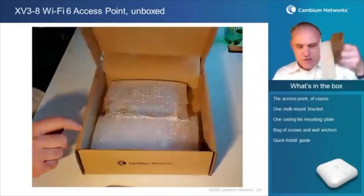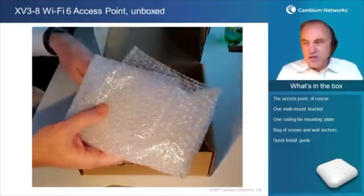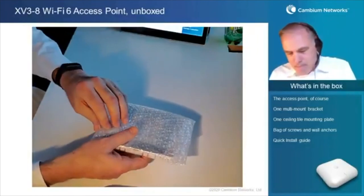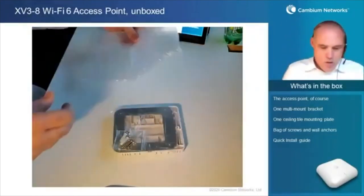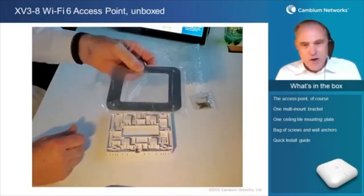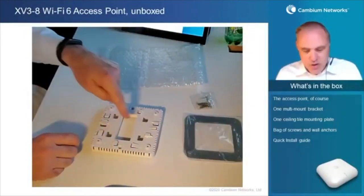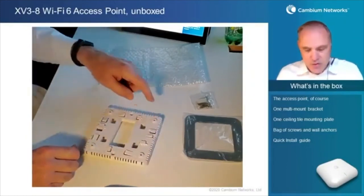Let's take a look at what's underneath here. We have some bubble wrap — good for scaring the family cat — and a bag of accessories. In the bag, we have a small baggie with some mounting screws for wall mounting, a metal plate for mounting on a ceiling tile, and the plastic mounting adapter. This mounting adapter has three different T-bar mounting systems, plus holes that can be used for other mounting options.